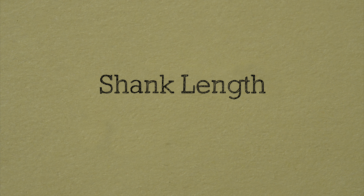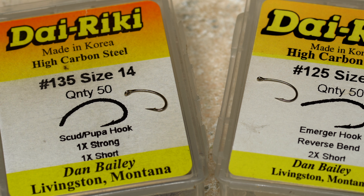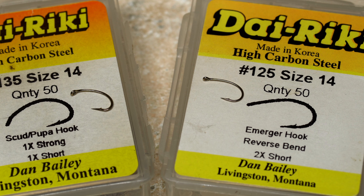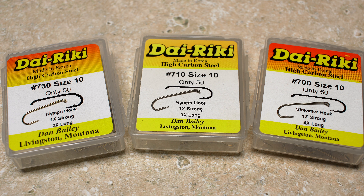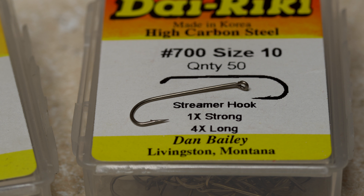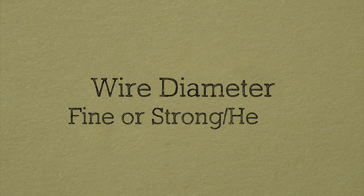In addition to size, hooks are often described in other ways — let's call these X factors. A number followed by an X can be used to represent shank length, the diameter of the wire used to make the hook, or the hook gap, also called the gape. With shank length, a hook can be described as short or long. A 1X short is just slightly shorter than a standard length hook, while a 2X short is even shorter than the 1X. A 3X is shorter still.